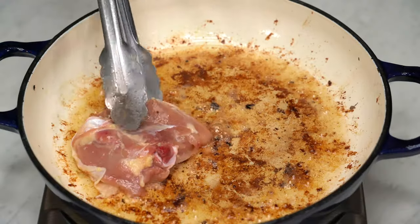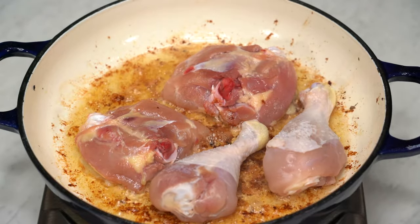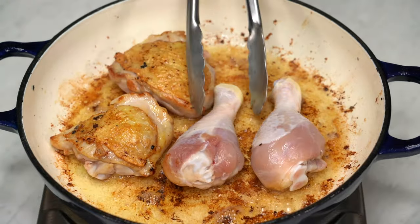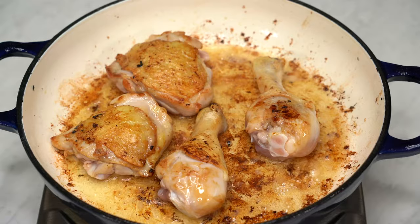After the pork is nicely browned, make room to sear the chicken. You're looking for the same golden brown goodness on each piece. Place the chicken in the pan skin side down first to get that skin nice and crispy. Once it's achieved a beautiful golden brown, go ahead and flip each piece to sear the other side. Once both sides of the chicken are nicely seared, transfer them to the plate.